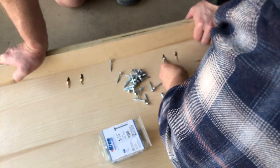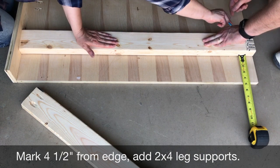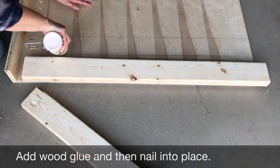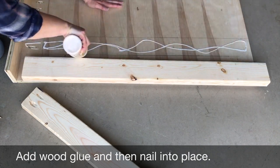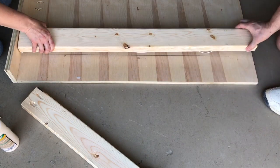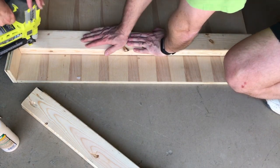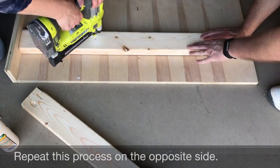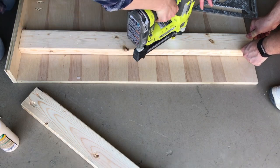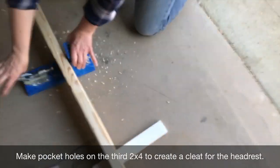Now we're going to work on the actual base of the bed. You're going to measure and mark four and a half inches from the edge — these will be your leg supports. Glue them down and then nail them to the base of the bed, and then repeat this process for the other side so that you have two 2x4s to support the legs.